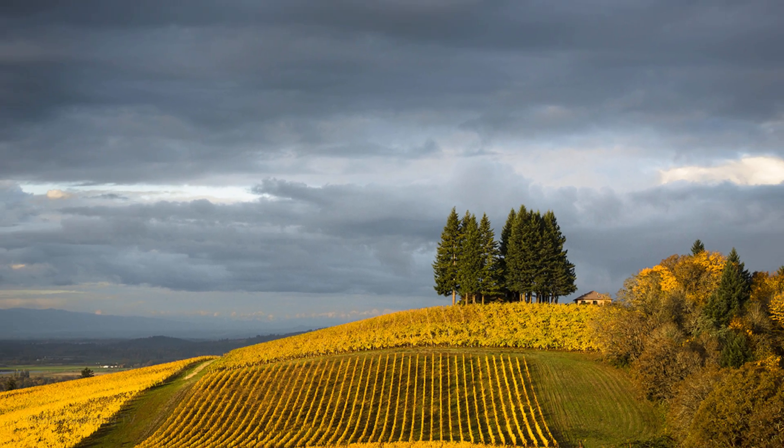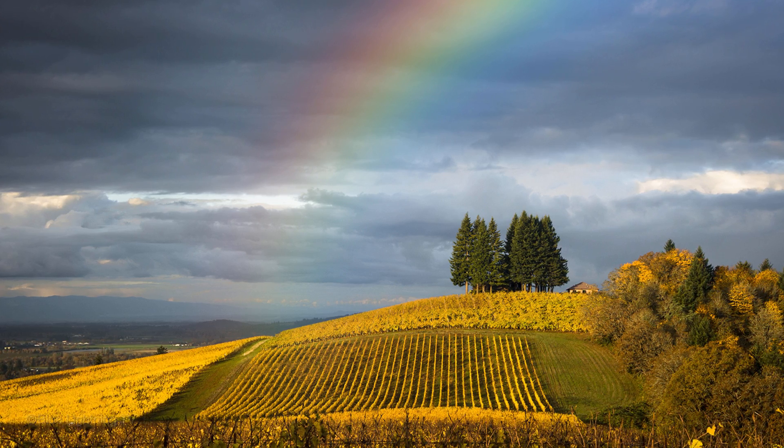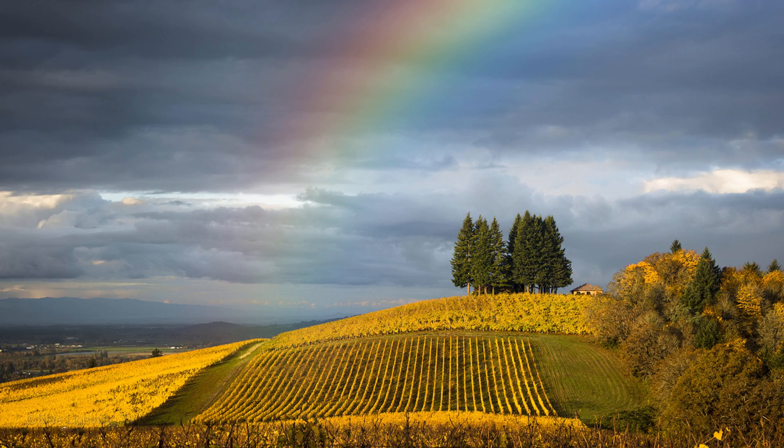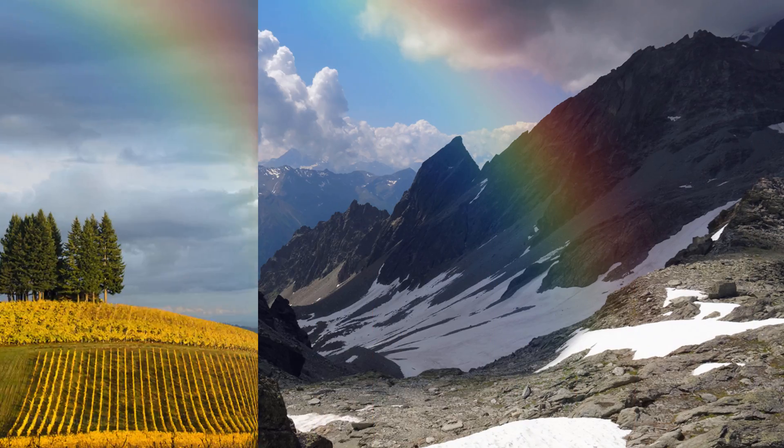Hi, this is Marty from Blue Lightning TV. Did you know that Photoshop ships with a ready-made rainbow? It's called Russell's Rainbow, and I'll show you where to access it and a quick, effective way to add it to your outdoor photos.